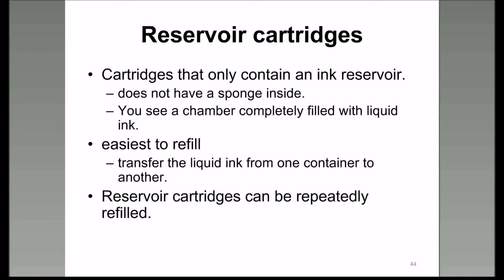Reservoir cartridges are called that because basically all they are is a cartridge that contains a significant amount of ink. They don't have sponges inside, they don't have printheads on them, they're easy to refill, and they can be repeatedly refilled. I picked the Epson Workforce 500 printer for that reason, and I've been using the same cartridges for about five years out of the seven.